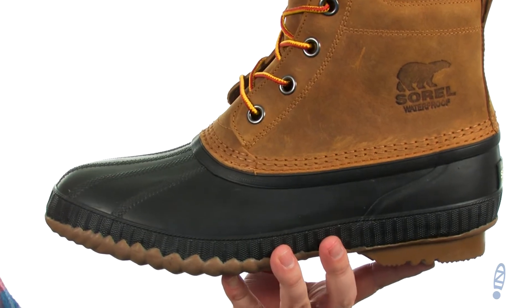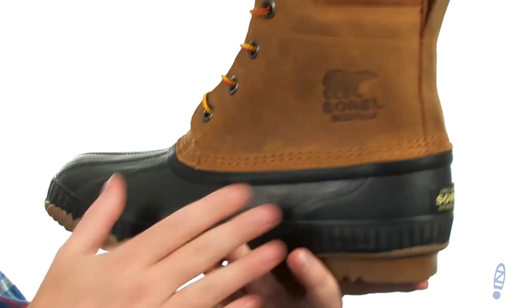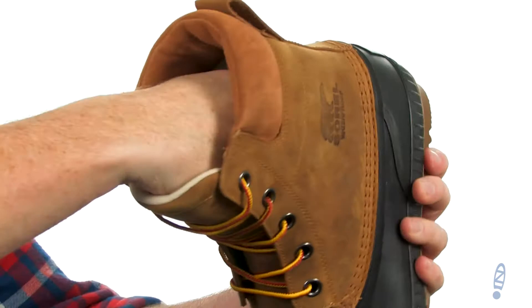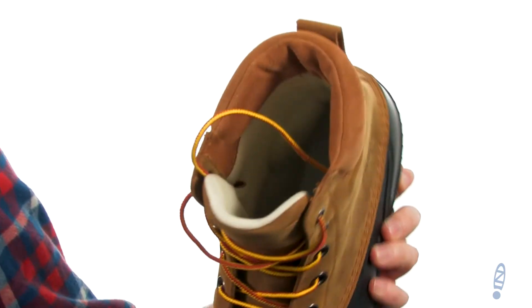Now this boot's going to be ideal for use in heavy rain. It's going to be completely waterproof. We've got that protective shell down low, then the waterproof leather at the top. There's plenty of padding all the way around and they've included 200 grams of insulation for extra warmth. It does have a removable insole for a little extra padding on the inside.